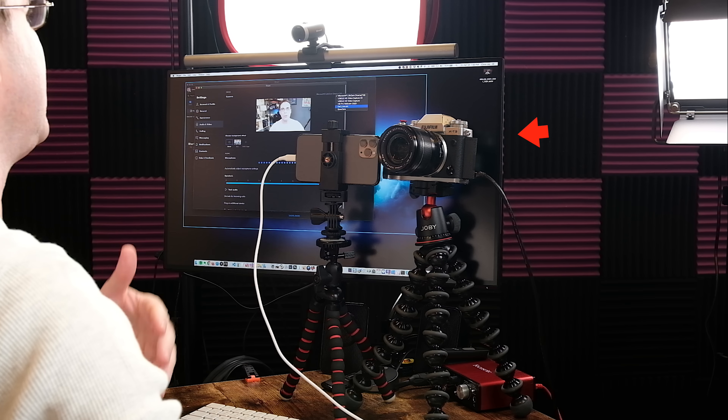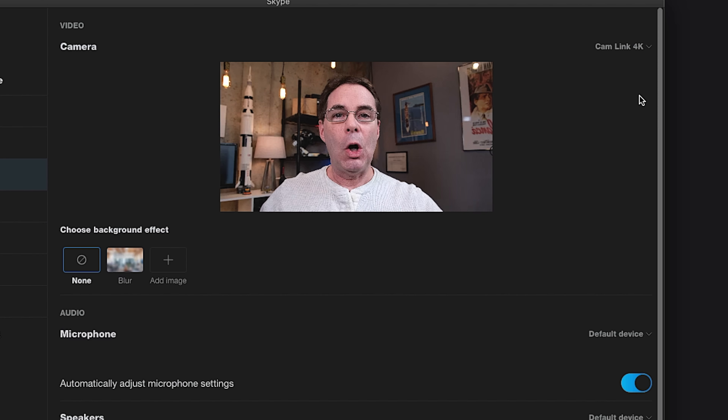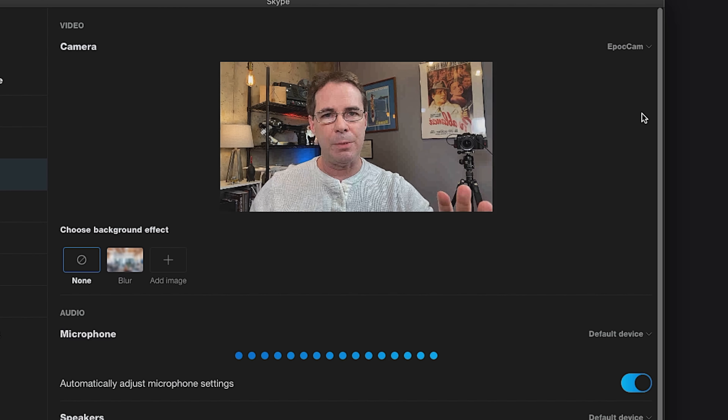Now let's flip to the Fujifilm X-T3 camera that I showed you how to use in the other video. This is the Fujifilm X-T3 — looks much better, doesn't it? Now let's look at the smartphone and see what that looks like. And here we are with the iPhone 11, showing what it looks like as a webcam. What I'm gonna do now is put all three of these together so that you can see them side by side.